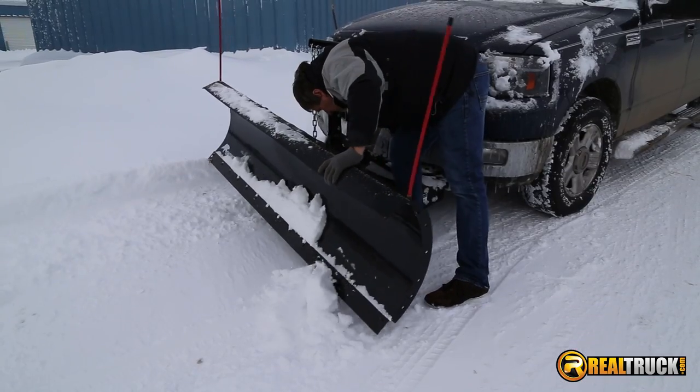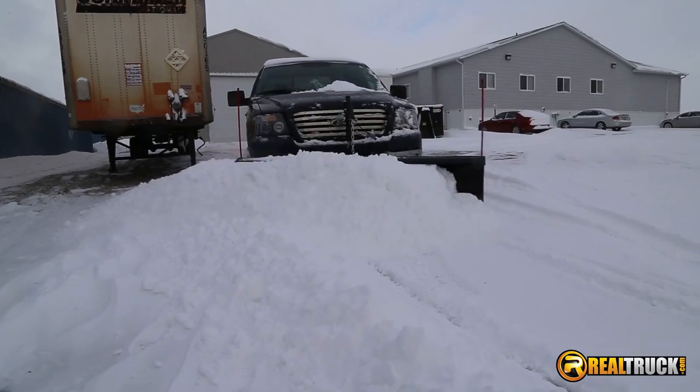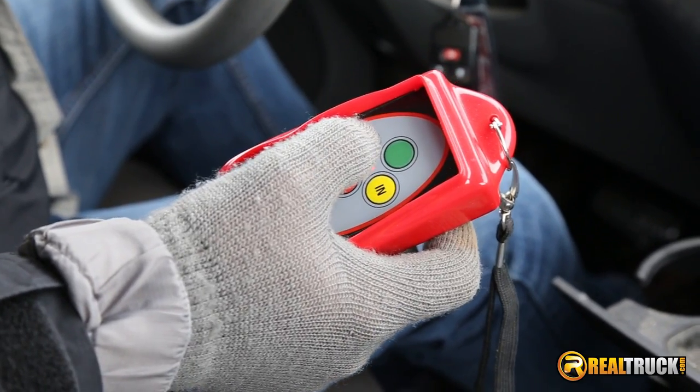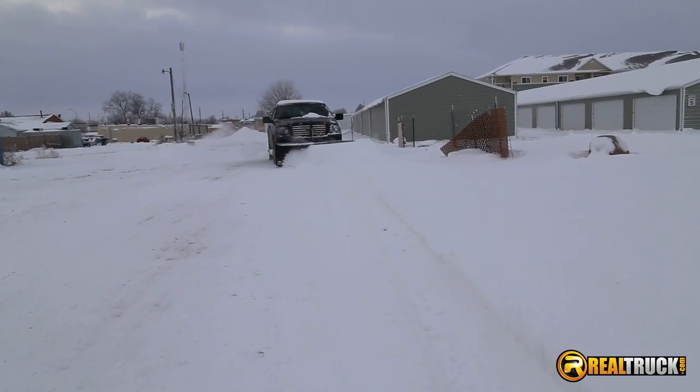Each plow has five position manual aligning and it's available with a six foot ten inch, seven foot, or seven foot four inch blade. It comes with a wireless remote and an in-cab toggle switch to lower and raise the blade.